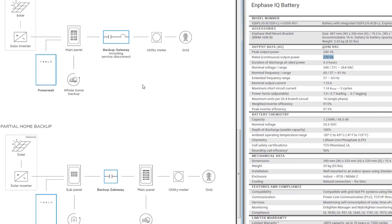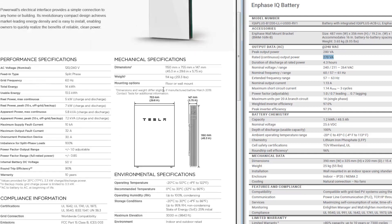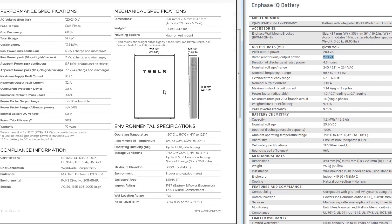I only have one air conditioner and minimal loads, and we're very conservative when it comes to the amount of electricity we use. So the two Powerwalls we're purchasing will cover the entire home — I can do the whole home backup. As you can see with the amount of electricity compared to the cost of the Powerwalls and the ability to get whole home backup, there are significantly more advantages with the Tesla Powerwalls over the IQ batteries.